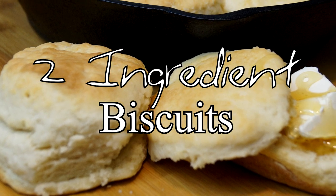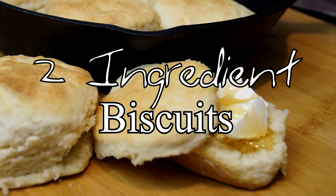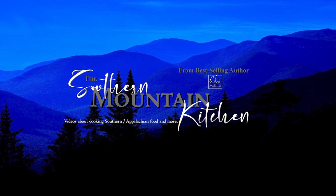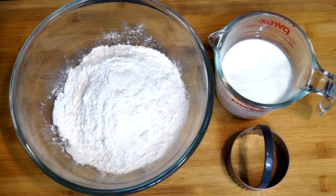Hello friends and welcome to the Southern Mountain Kitchen. Today we're going to make biscuits using only two ingredients. So when you look at my counter today, if you've seen any of my other videos, it's always loaded with ingredients. And we literally have two things we're using: some self-rising flour and some heavy cream.